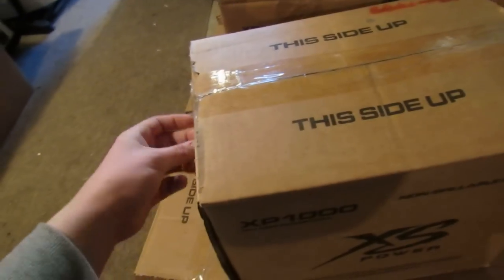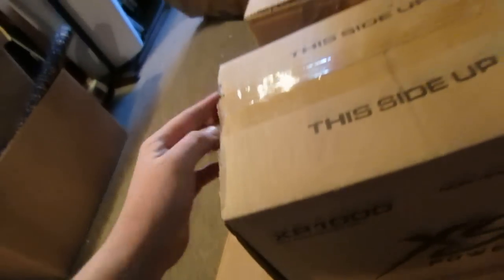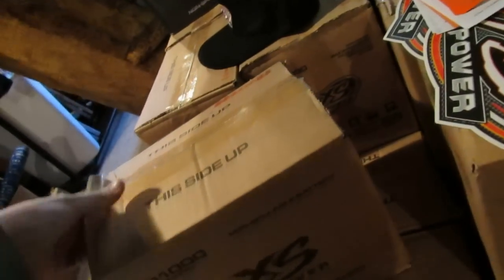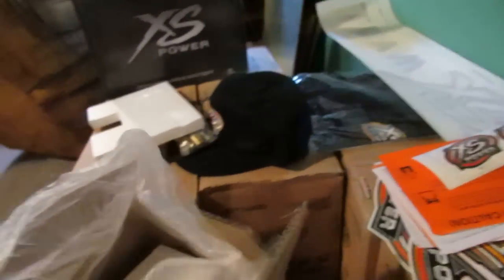I'll unbox one of these for you guys. What do we got here? Terminals come with it — always good. Another piece of styrofoam. And it's a gorgeous looking XP1000.